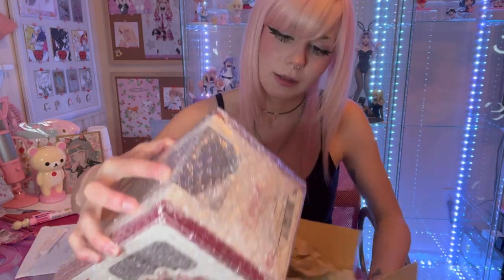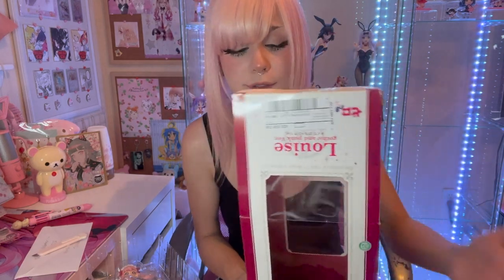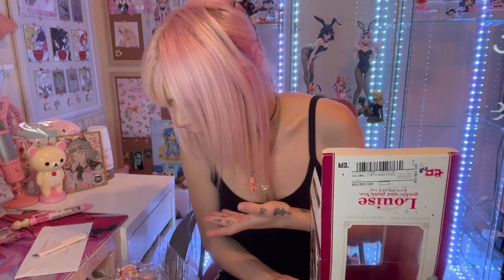So this is Louise Gothic and Punk version from the anime The Familiar of Zero. I've actually not watched this anime - please don't come for me. I just saw this figure and thought she was gorgeous, beautiful, everything I love. She's got the cute thing, she's got the punk thing going. This is an Alter figure. I absolutely love Alter - I think they are a wonderful figure company and they always do an amazing job with their shading and sculpt.